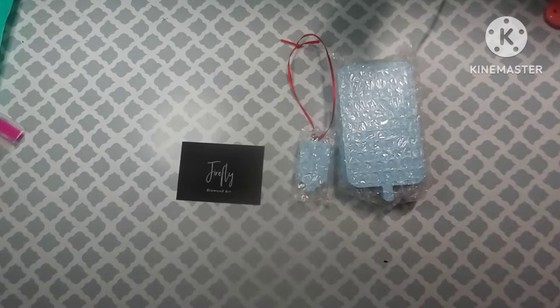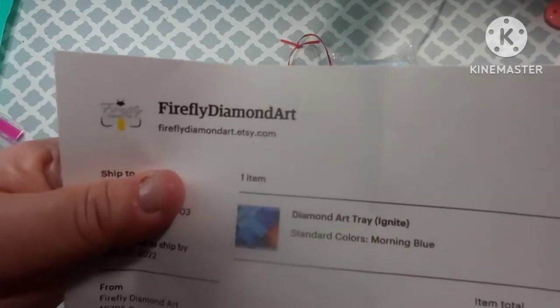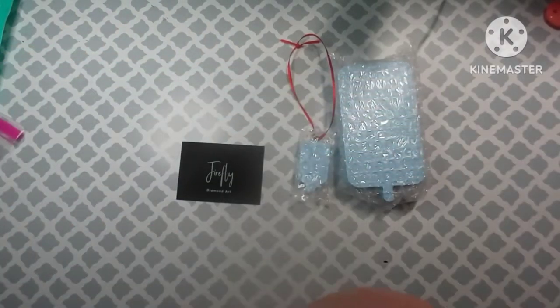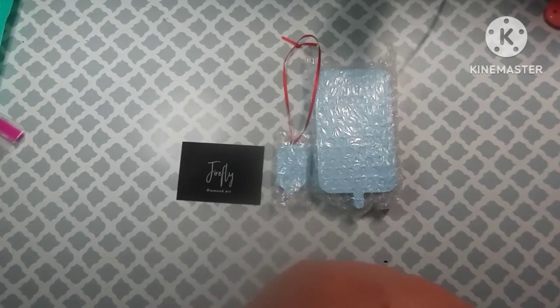They send you an invoice that tells you what you have, which is great. It is Firefly Diamond Art on Etsy, and the diamond painting tray is called Ignite and the color is Morning Blue. It was $14.99 for the tray, and it says 'Thank you for your order' — signed Matt and Emily.